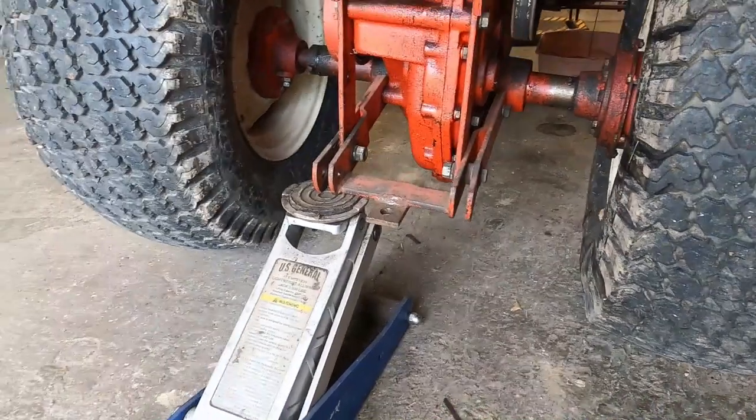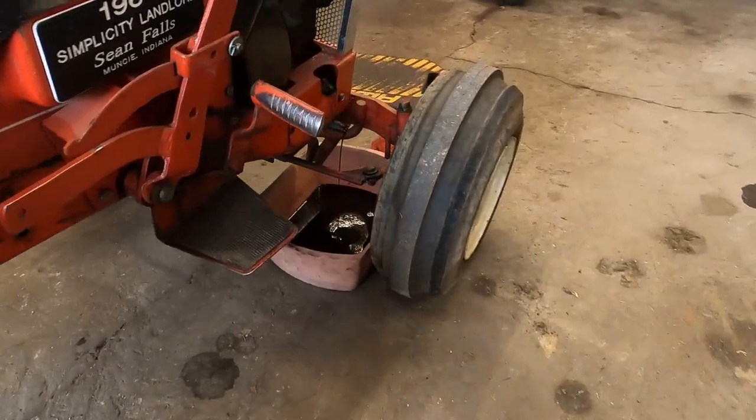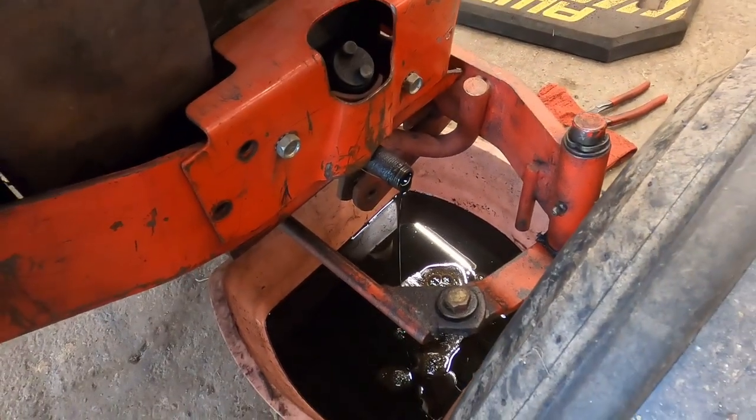Lift up on the left side — that allows you to get the majority of the oil out.